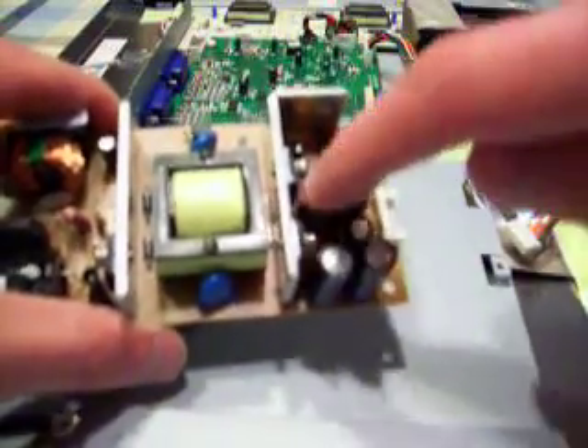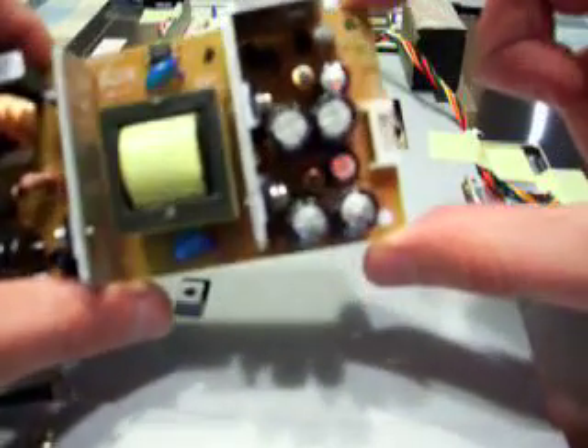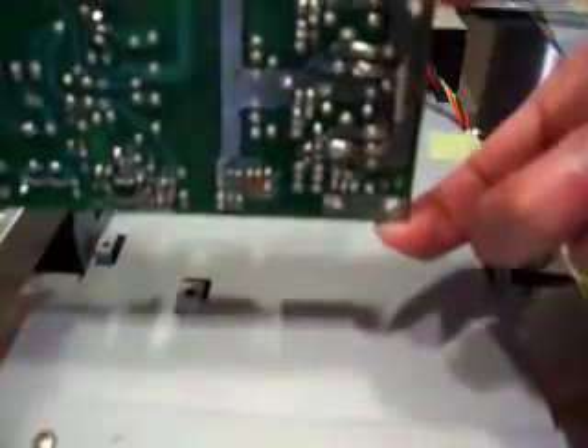The capacitors that are actually bad are both of these, both of these, and both of these little ones here — all those need to be replaced. However, some of them are put in here in parallel, so instead of putting in really cheap capacitors, I'm just going to put in a couple of good ones. I don't have to replace all of them that way.